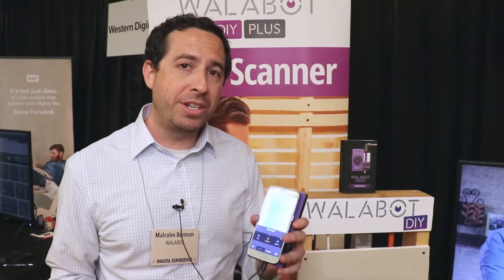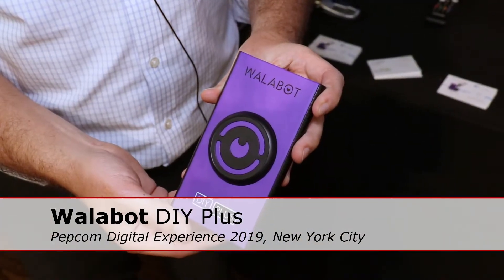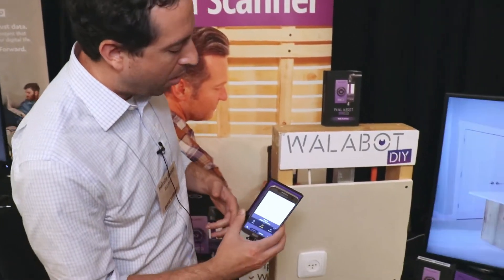Hi, my name is Malcolm. I'm here with Wallabot DIY Plus. This is the world's most advanced in-wall imaging stud finder. So I'm going to show a little demo right now of how it works.